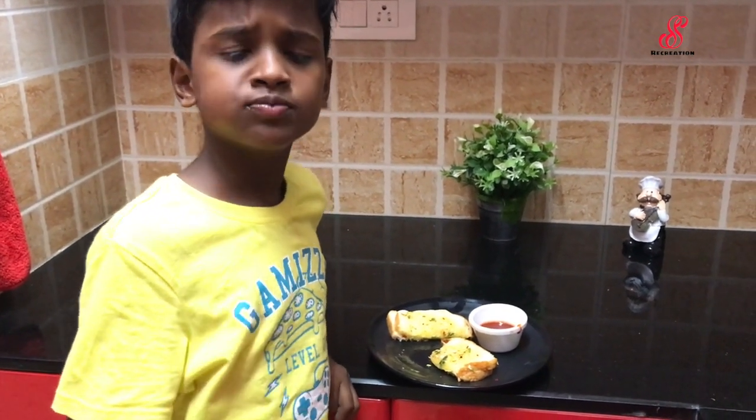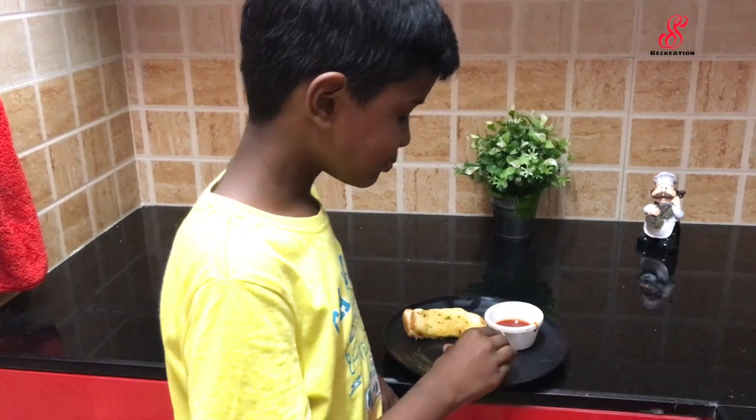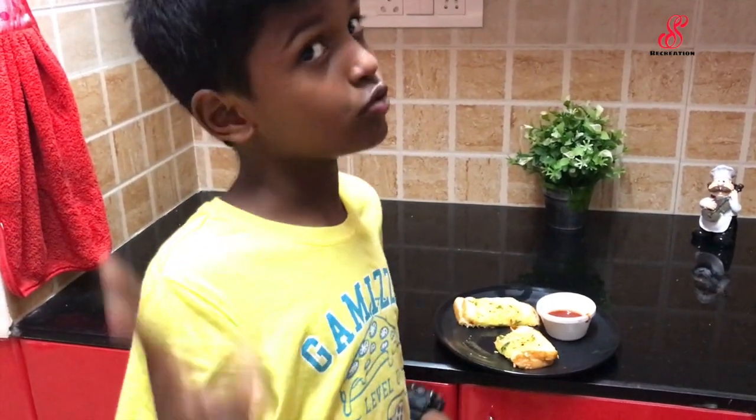Garlic bread is super! I will try to cook the garlic bread. See you in the next video — don't forget to subscribe to our channel and comment. Thank you.